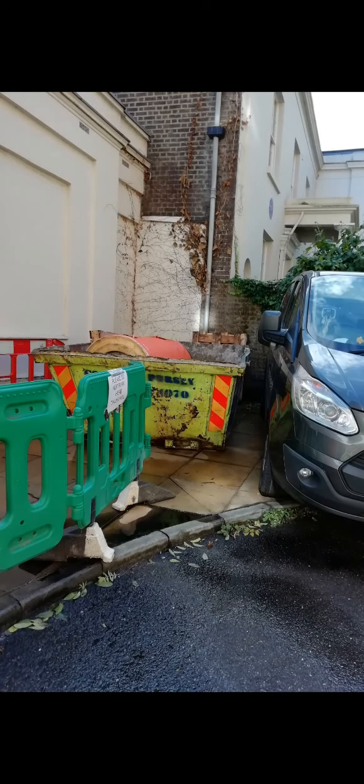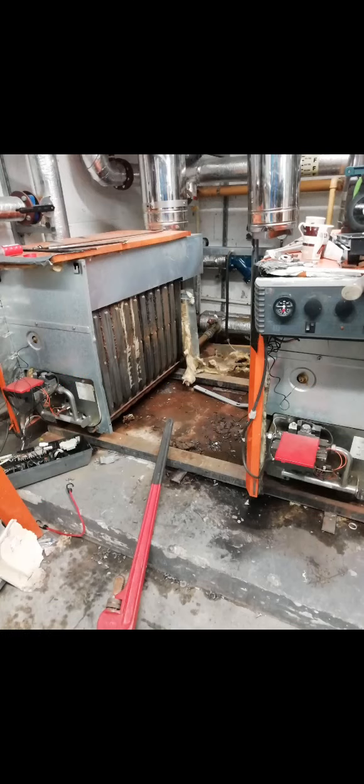It was a bit of a pig getting it in there due to the weight. The boilers were being replaced - we had three units being replaced and they're going to be replaced with Hamworthy Heat MK2s. In order to get the boilers out we had to break down the sections.